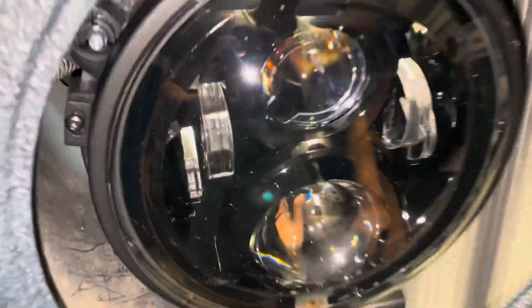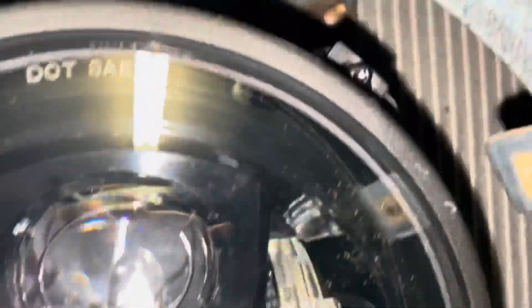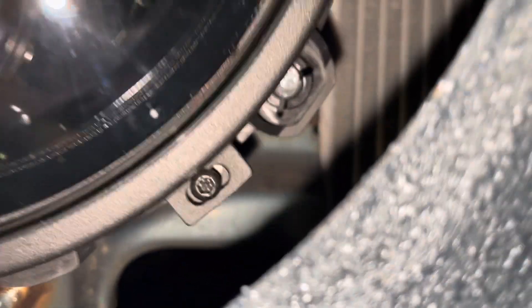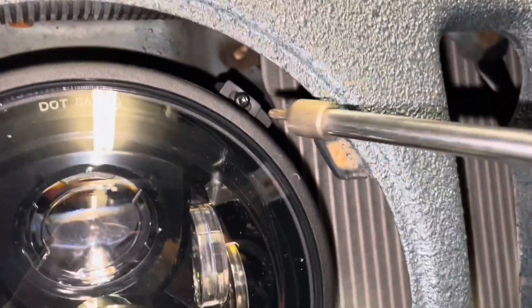I've got all four screws started. Really hard to get up in there. Two up top and two on bottom, and they're all Torx T15s. So I'm just going to go around and tighten them now.